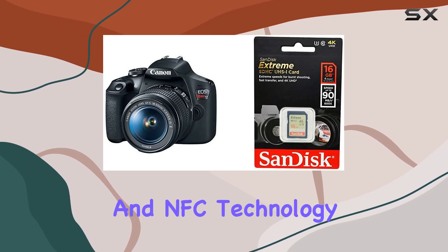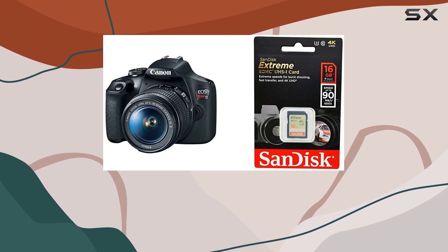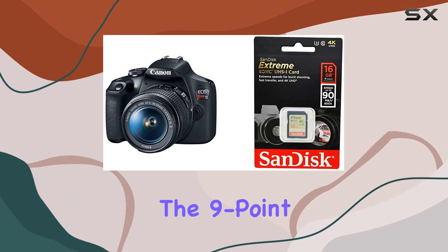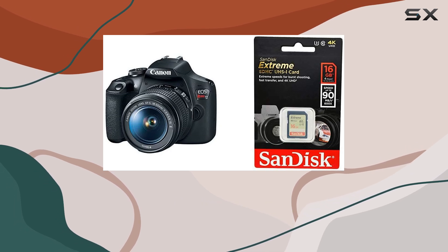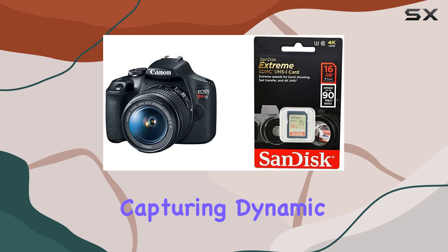The built-in Wi-Fi and NFC technology add a modern touch, facilitating seamless connectivity for easy sharing and remote shooting. The 9-point AF system and AI Servo AF enhance focus accuracy, making it a reliable companion for capturing dynamic scenes.